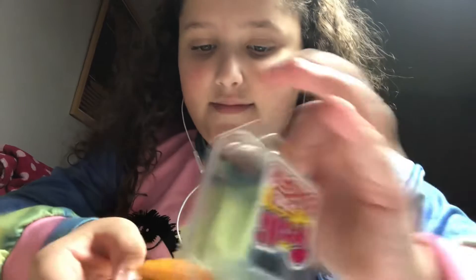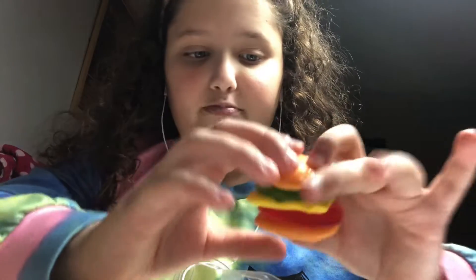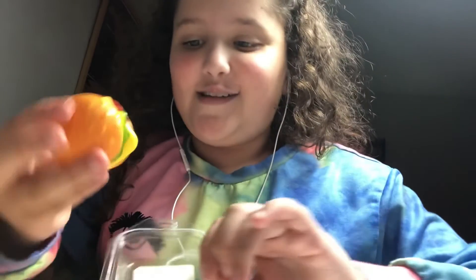I've seen people try these before and they say they're very good, so I'm really excited to try this. Okay, I opened it up — so there's the bread bun, the lettuce, cheese, tomato, and the meat — I think that's the meat or the tomato, I'm not sure — and the bottom bun.